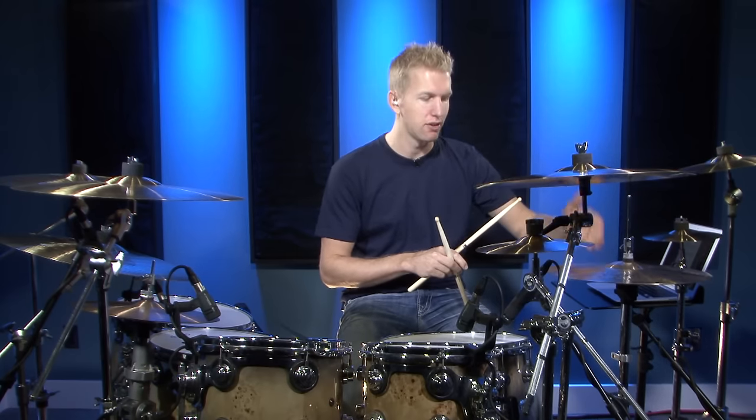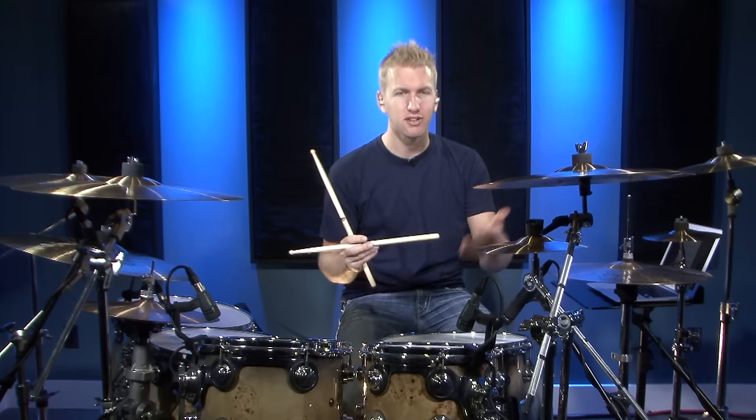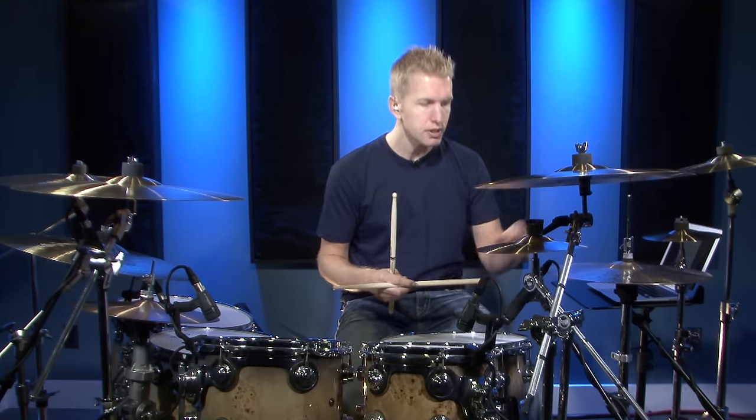Sometimes when I'm playing that groove I'll actually just remove the notes on the downbeats — beats one, two, three, four — and just play the off beats, especially if I'm looking for something really heavy. If you listen to any of the Brit rock stuff, like Franz Ferdinand, there's a lot of that in there.